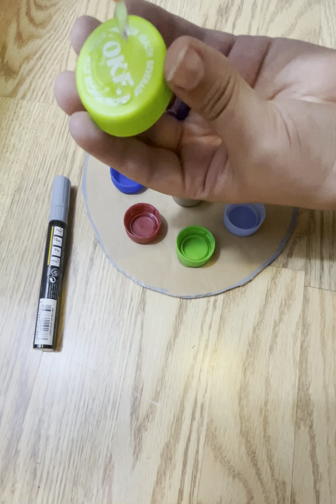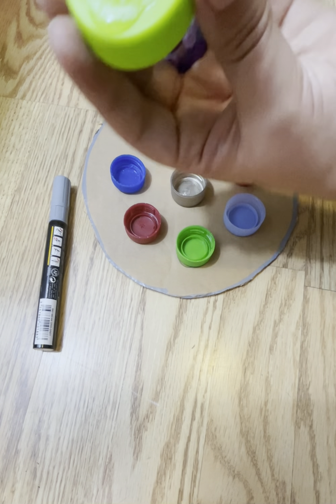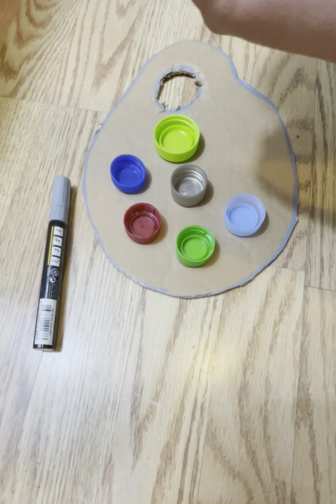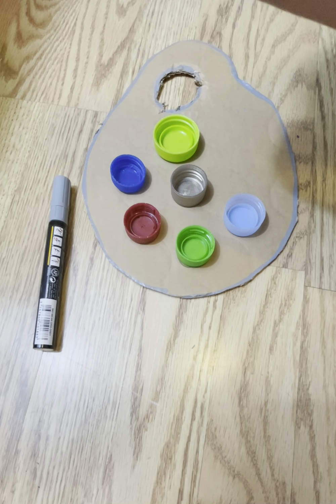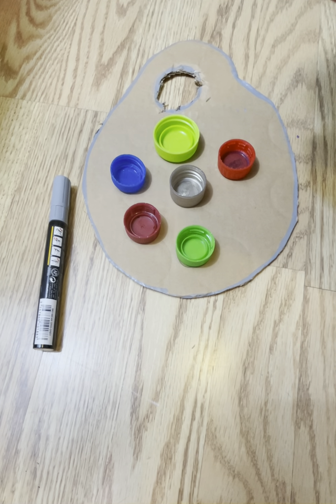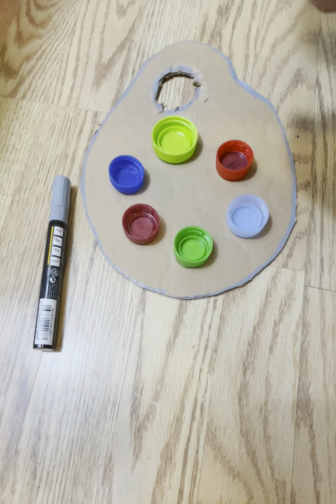So I put lots and lots of glue on it. The only kind of glue that might not work very well is glue sticks, because sometimes with glue sticks you don't get enough glue on it to where it will stick and stay. I got one more to glue down in the middle.